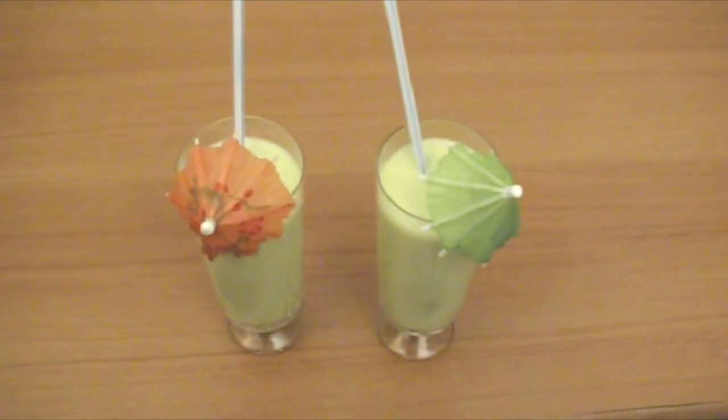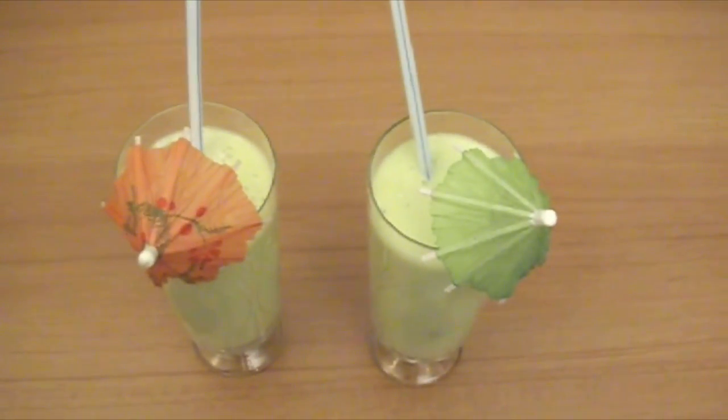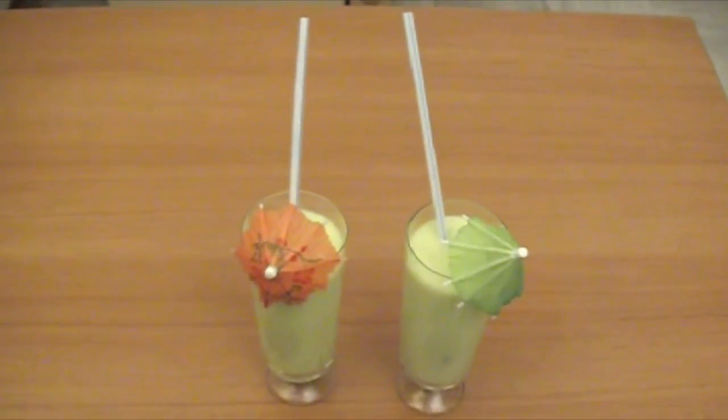We want to add a little bite. Go ahead and take a sip — enjoy!